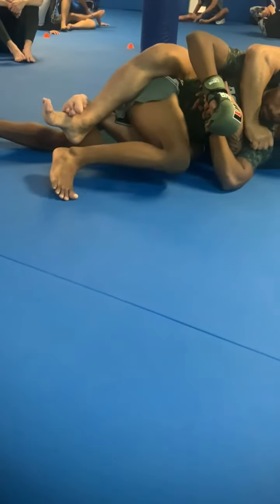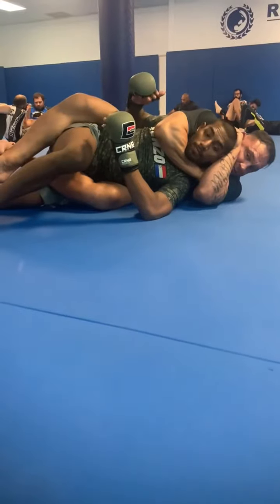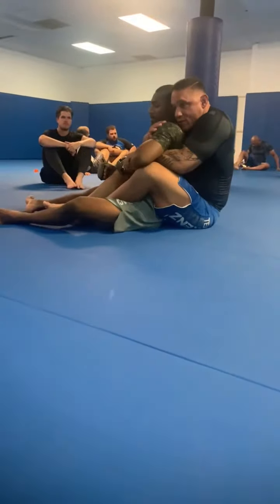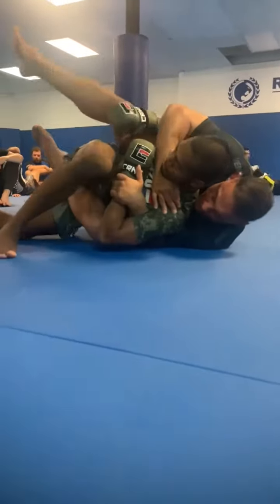From this position now, it becomes easy again to work my strangles and submit them. So, in this position here — back control, looking for that choke — he starts to go to one side to escape. I try the post-grip, but look, he steps over it.